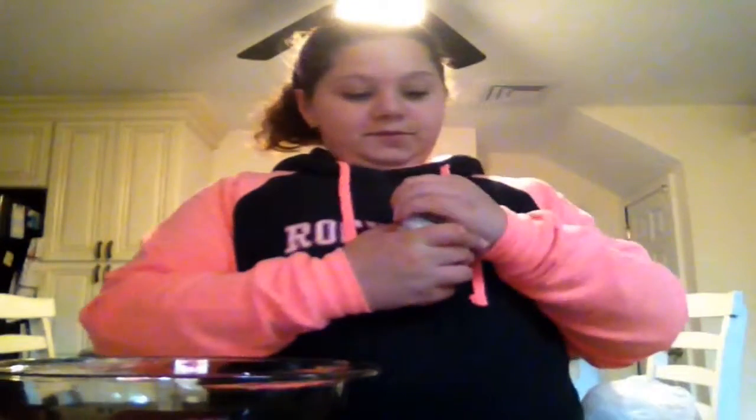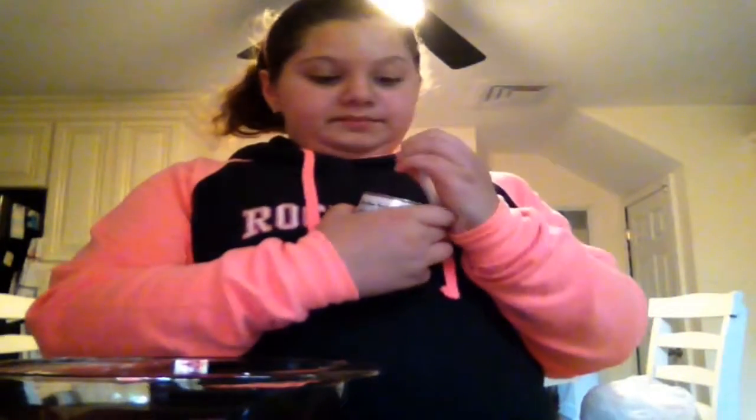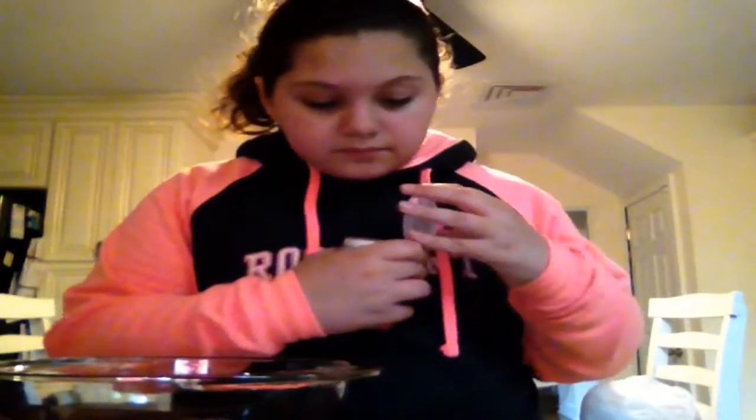And then you're going to have to add one tablespoon of baking soda. Take one tablespoon of baking soda.